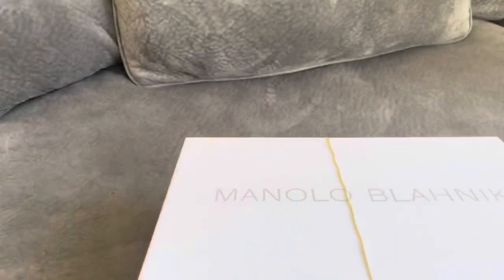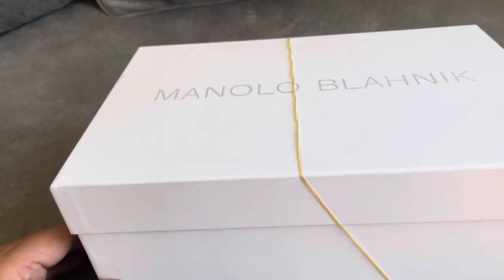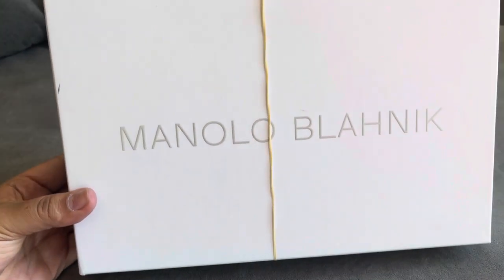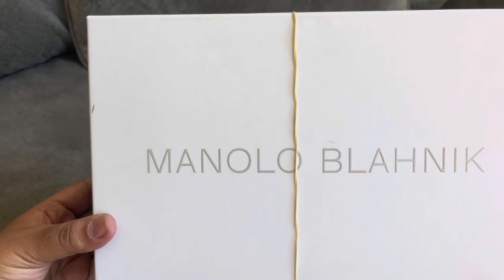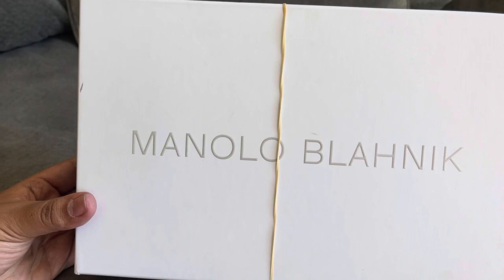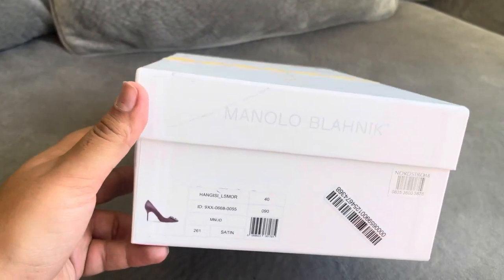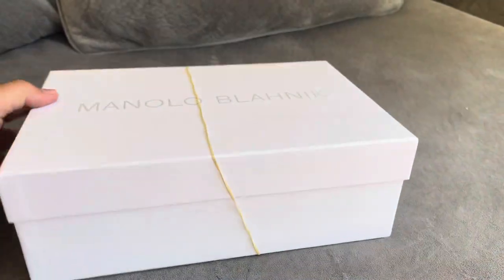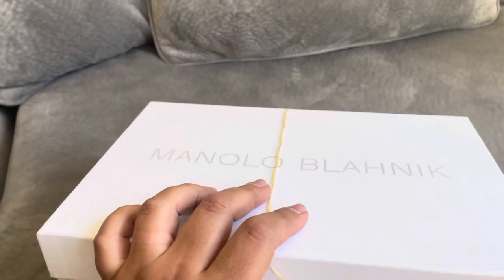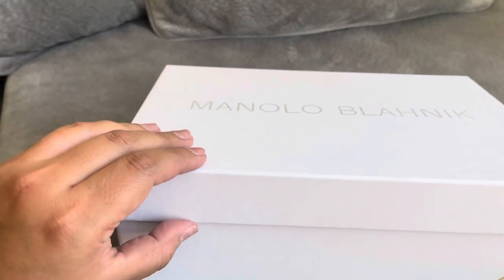I'm telling you about the return. I feel like for a pair of shoes that's worth a thousand dollars, this is kind of a cheap way to send the shoe. And as soon as I opened the box, I was like, uh-oh, because the box looked kind of used, or it was sitting in the store probably. So I knew that the shoe was going to have some damage to it, and I didn't want to spend a thousand dollars on shoes and have them be basically almost worn.